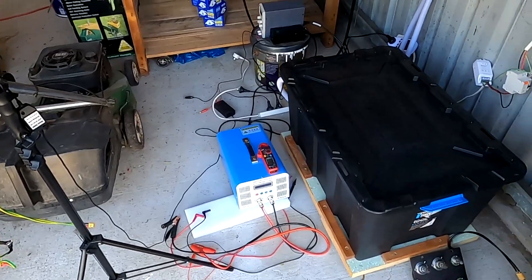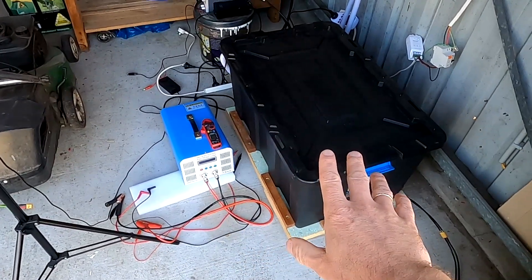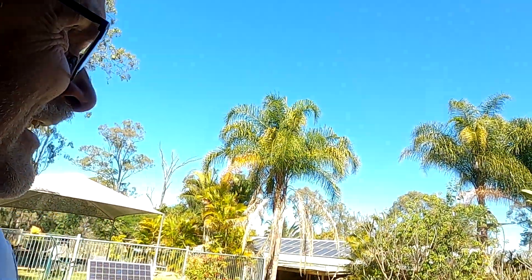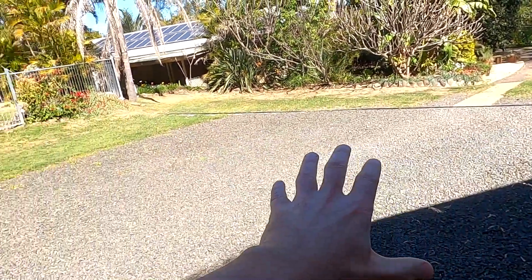Welcome back to the Off-Grid Garage here in sunny hot Australia. We've got 5 amps outside, still a bit of shading on the panels. It's 11:30, close to noon, so we will soon have 2 kilowatts here on the solar incoming.